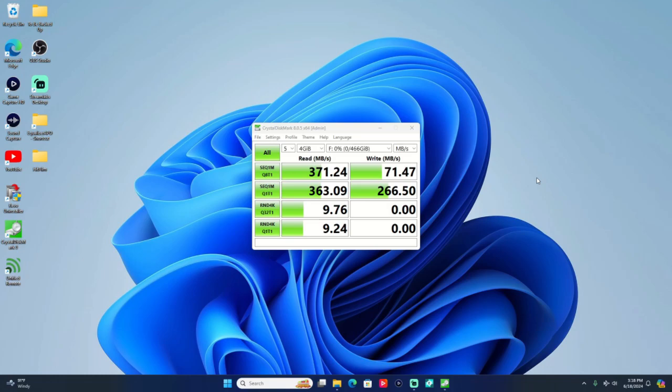All right, these are the results of the speed test on the SanDisk Ultra Fit. The read speeds are almost 400 megabytes per second — not that far off from what the packaging said. The write speed shows about 70 megabytes per second, and here it says almost 300.